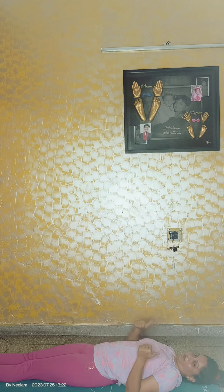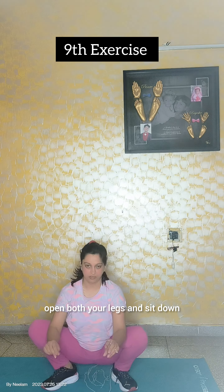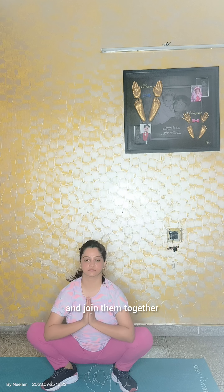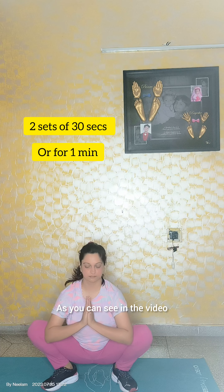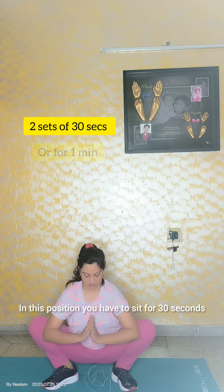For the next exercise, open both your legs and sit down. Bring both the hands forward and join them together as you can see in the video. In this position you have to sit for 30 seconds.